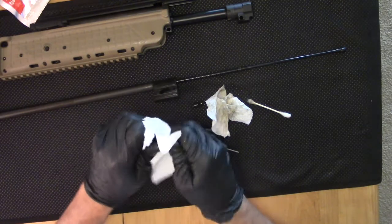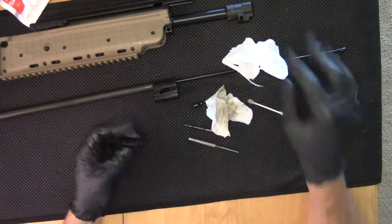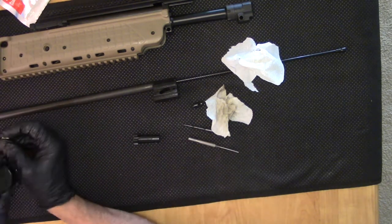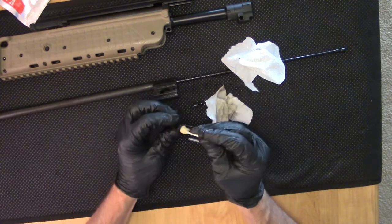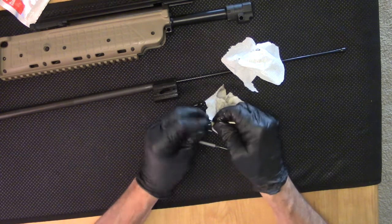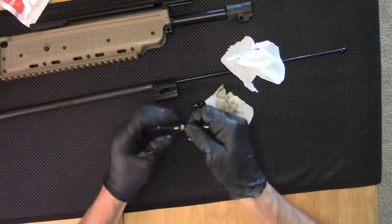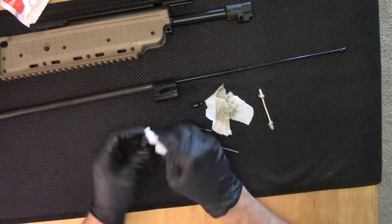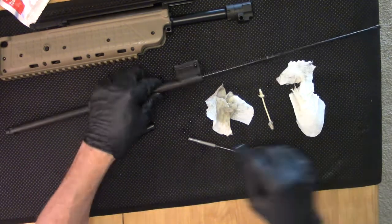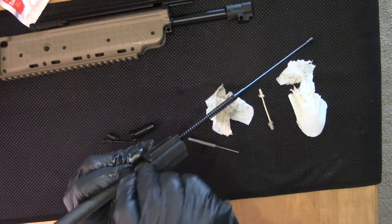We'll start dry wiping the bolt carrier group parts, and see if we can get into that firing pin channel. I always like to check the firing pin channel — or if it's a striker-fired firearm, the striker channel. Sometimes I've found a little bit of metal shavings inside of it.